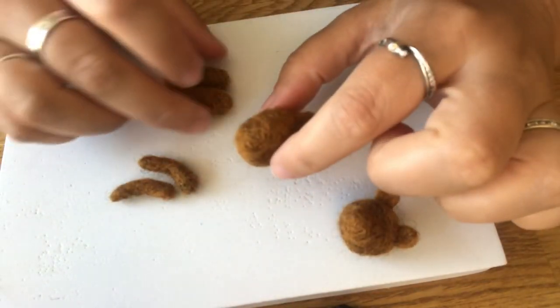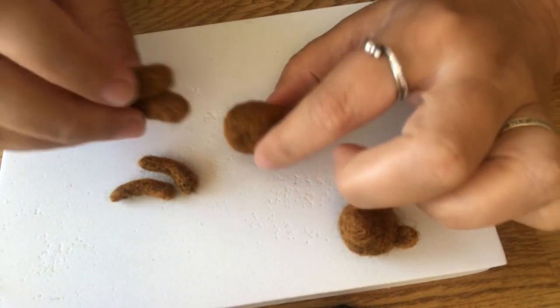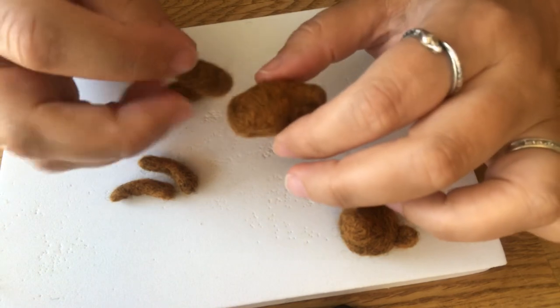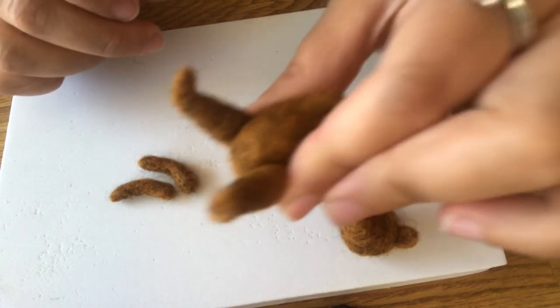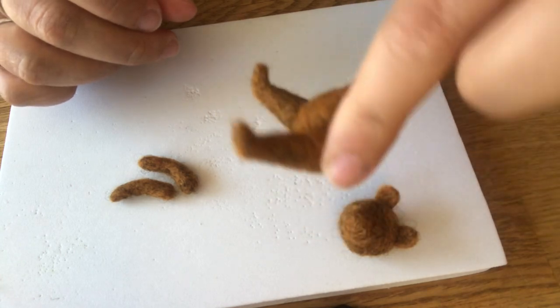We can begin to assemble now. I'm going to have him in a sitting position. I'll start with the legs — one on either side, like so — and we're just going to felt those into place.